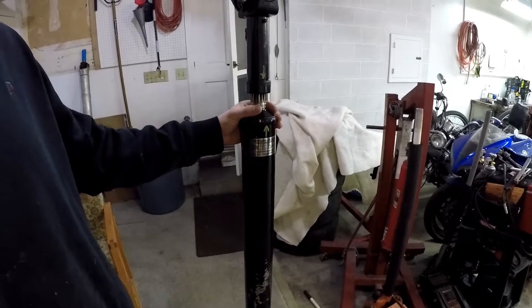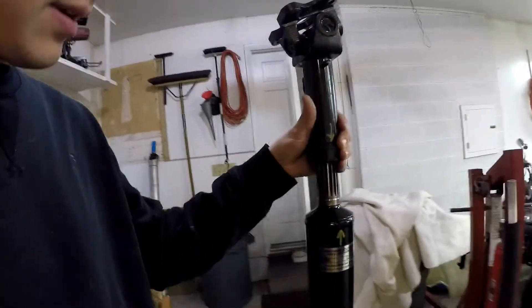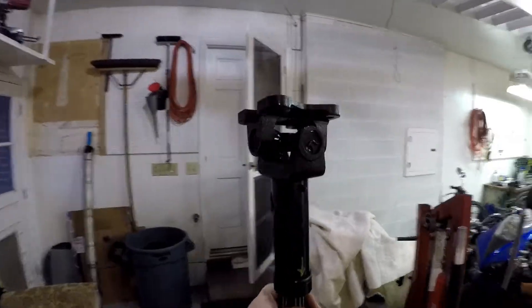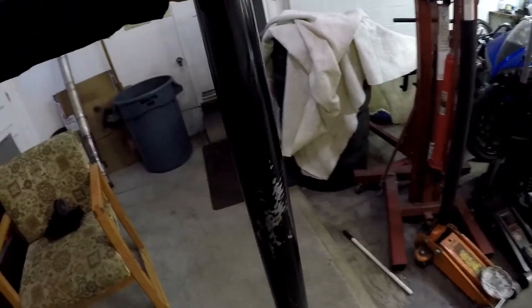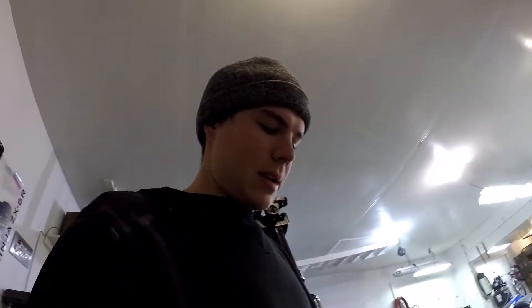Jesse Plants here. We got this driveshaft made up for the car - it's got a slip yoke built into it so we can install it and bolt up to two solid mounting points since there's no slip yoke in the transmission. It's got a greasable slip yoke, and each plate matches - one matches the diff and one matches the transmission. Going to slap that in after maybe touching it up a little; looks like they spray painted it thin and set it on some chemicals at their shop.